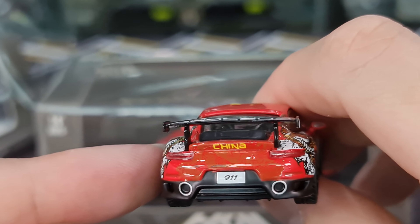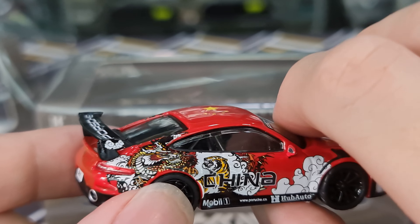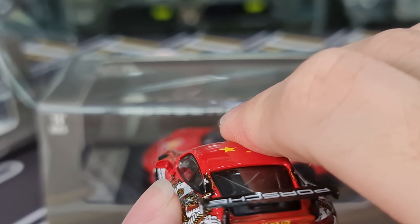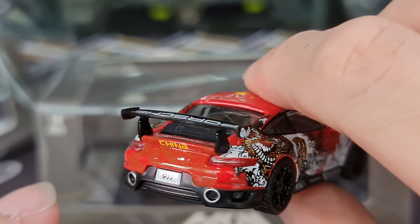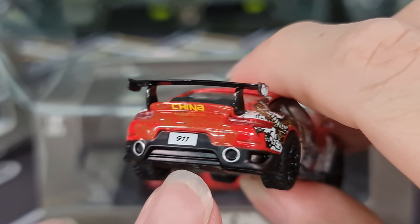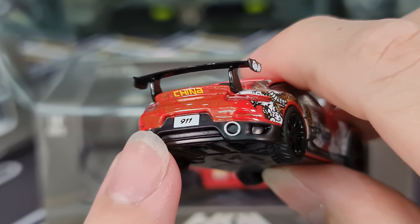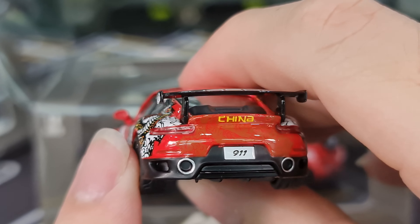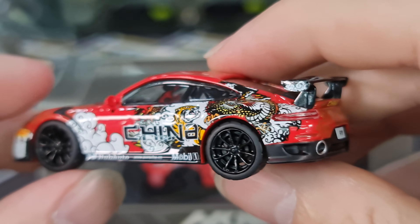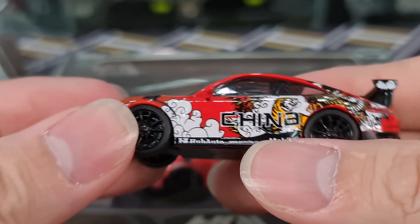And then we go to the back — I do quite like this spoiler. The GT wing is a separate piece, which makes it much more realistic. The duck tail detail is done as well. Tail lights — I think done not bad as well. The twin pipes at the back, very big twin pipes. It does look a little bit like a button, but I think it looks quite okay. So this would be the China livery variant.